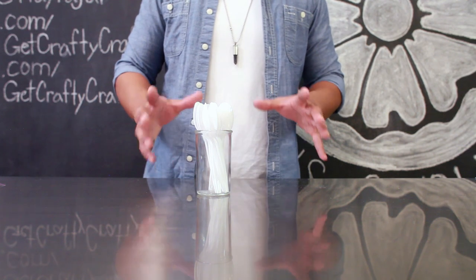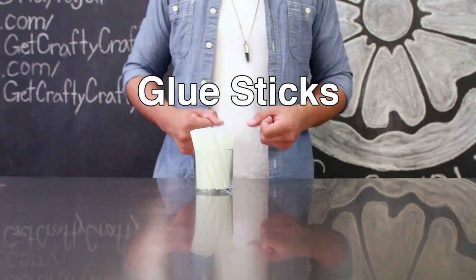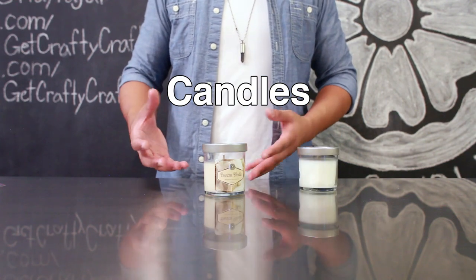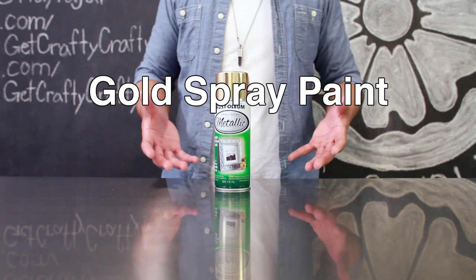The items you'll need for today's project include plastic spoons, some wire cutters, a hot glue gun, some glue sticks, some small candles with a lid — I got these from Target — sandpaper, and some gold spray paint.